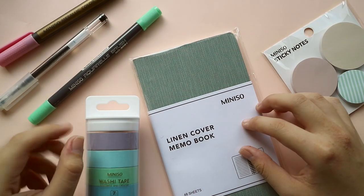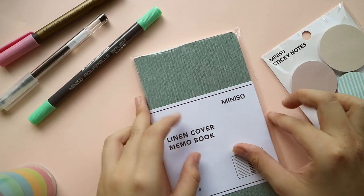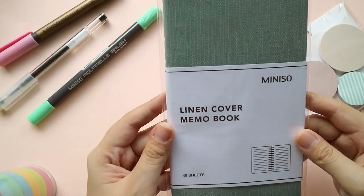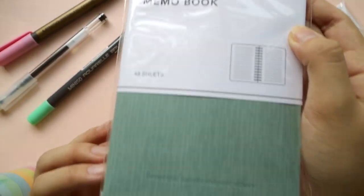This is my haul from Muniso and I'm going to show you some of the things I got. First off, I couldn't really find a blank notebook so I decided to go for this linen cover memo book. It's 48 sheets and apparently it has something written below it — it says 'beautiful minds inspire others.'